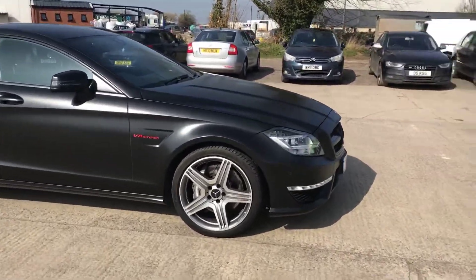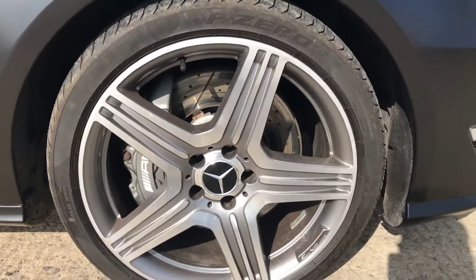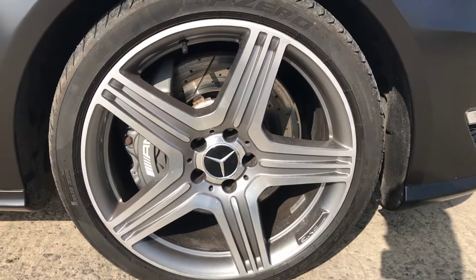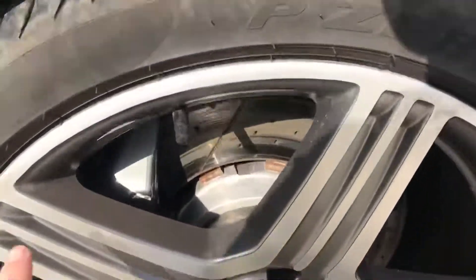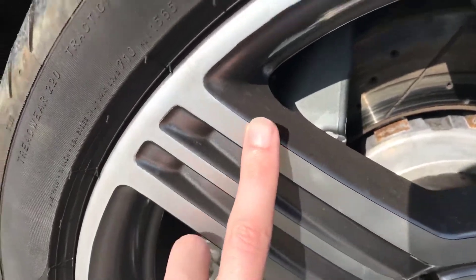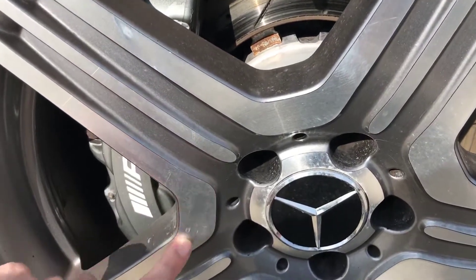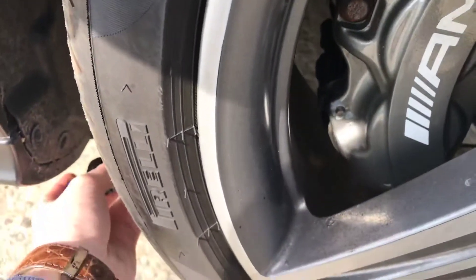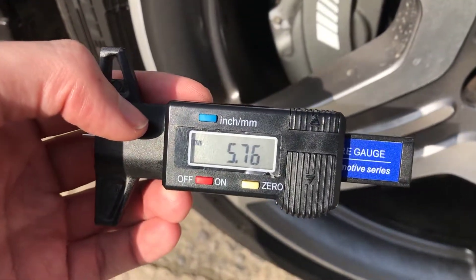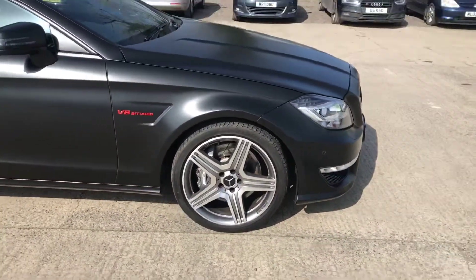Here we have the Mercedes CLS 63. Starting with the front right alloy and tire — overall this alloy is in good shape. It looks as if all the alloys have been refurbished and they've all got Pirelli P Zero tires on. You can see in certain parts on different alloys where it's been kerbed on the outside and then refurbished, with the center hardly touched. On the front right tire we've got just over five and a half mil of tread, so plenty on there.